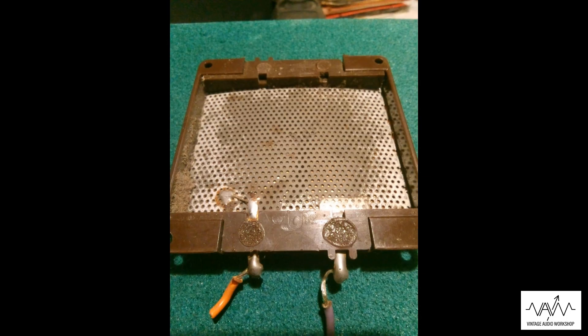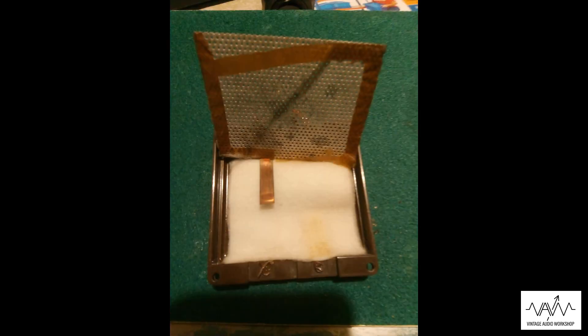Mark did an upgrade on one of the players where he replaced it with a passive tweeter and put a crossover unit in there — a very simple one — but you don't have much room to work with in the back there. You've got high voltage going to that tweeter, so be careful if you're going to go near it.